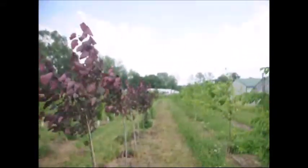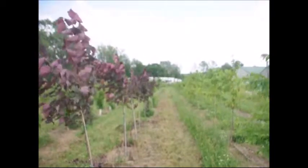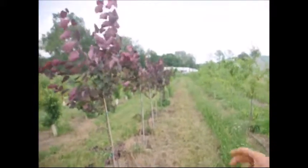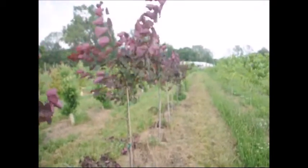Down there a little bit further, we have the straight species redbud, which is the Canadian redbud, and we have those about the same. We also have clumped versions where we don't keep them in tree form — they come out at the base with three or four different stems. That's what we call clumped; they're not supposed to be trees, they're supposed to be like a very large shrub.